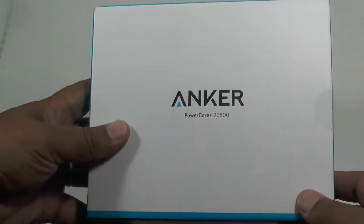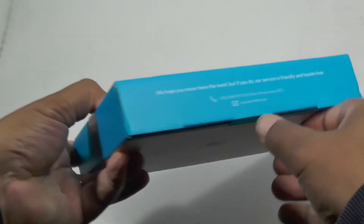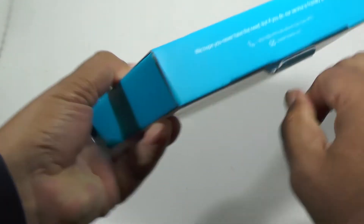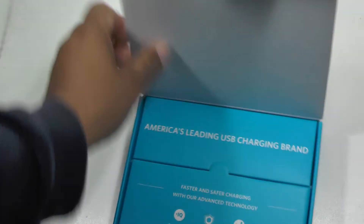Hi folks. Today we're looking at the Anker Powercore Plus, which is a 26,800 milliamp hour power bank. And boy, they don't get much more powerful than that.